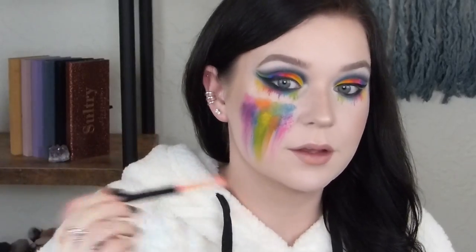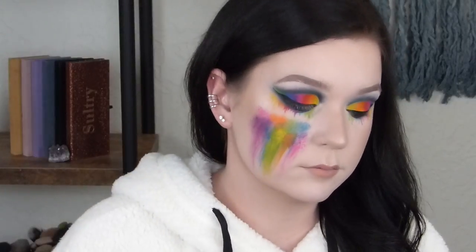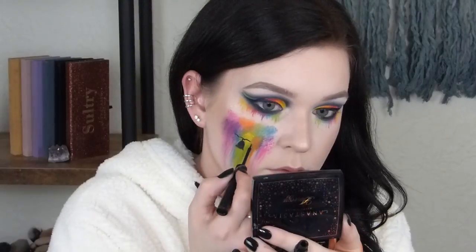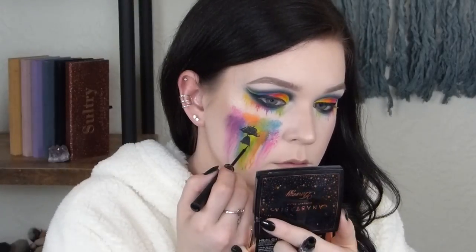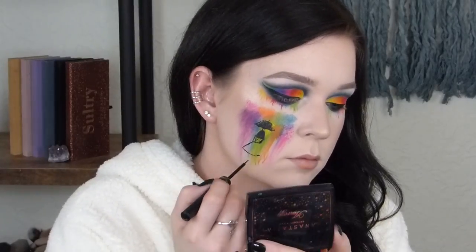This is going to be the tricky part, so I'm going to be really quiet. I need her to be like this big, you know what I mean? It's actually kind of cool — I thought my liner was running out but it's actually giving me a nice texture. That's a lucky coincidence.